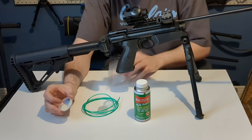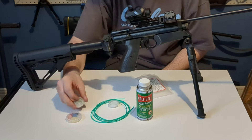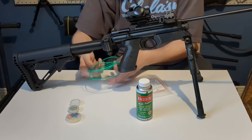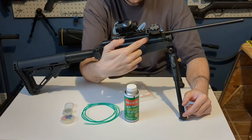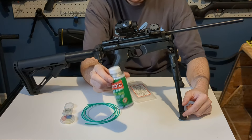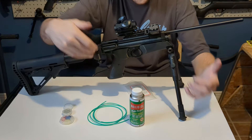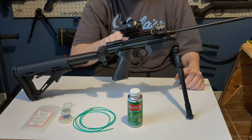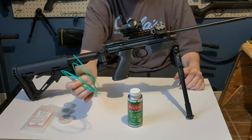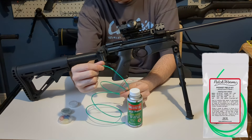Basically what you get in there is a bunch of inserts for different calibers, and then you get some wet and dry patches with a cord — a weed eater string — to pull your patches and clean your barrel. Some air guns have seals in the breech, so you want to use a rubber-safe cleaner like Ballistol, and you don't want to use a hard brush or you will mess up some o-rings. So this is the perfect kit for your air guns.